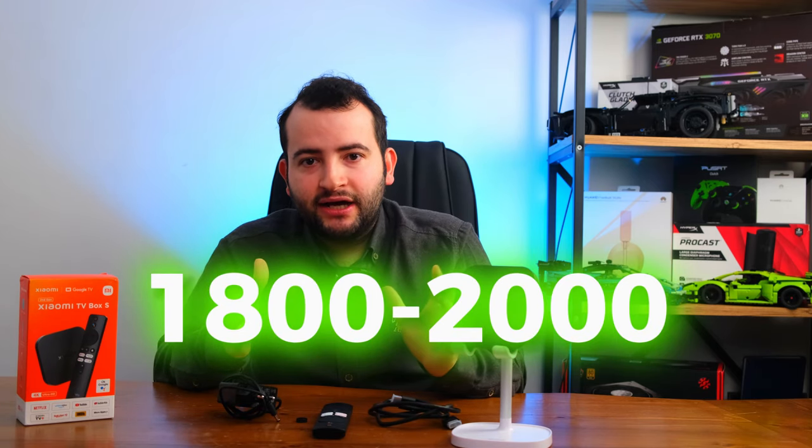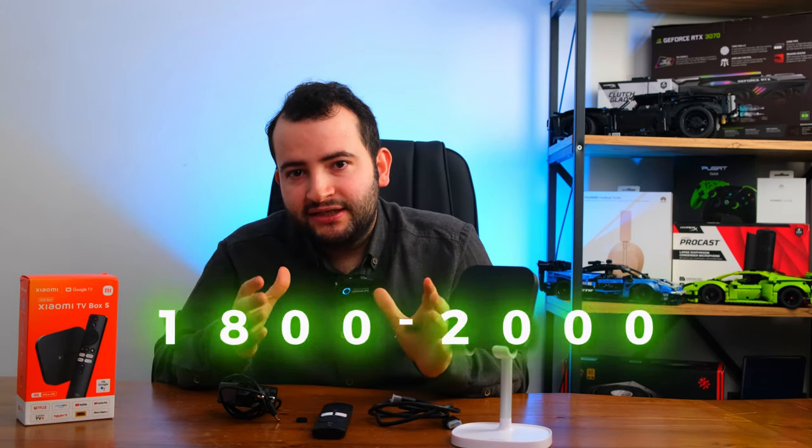Ürünün fiyatı 1800 ile 2000 lira arasında değişiyor. Ancak satıcılara dikkat etmek gerekiyor; ürünün sahtesin alıp uğraşmak yerine biraz daha fazla para verip asıl satıcısından almak çok daha mantıklı olacaktır.